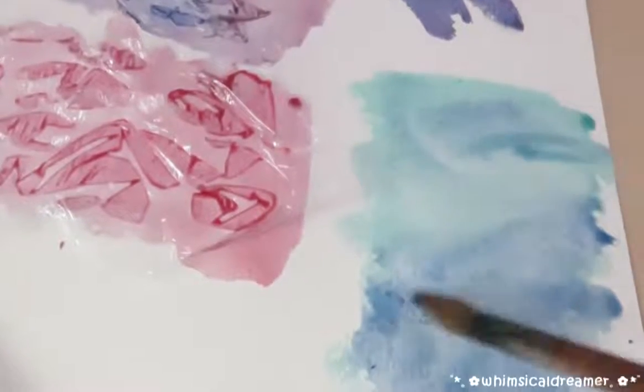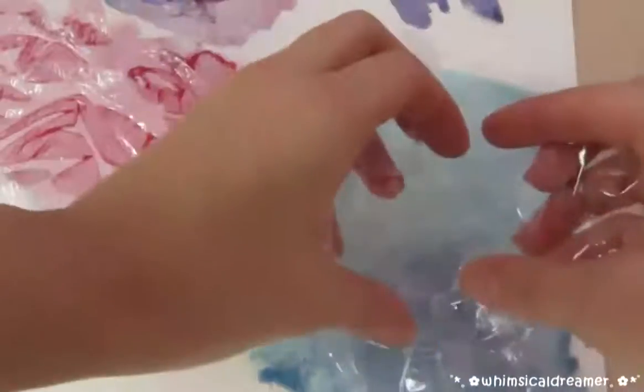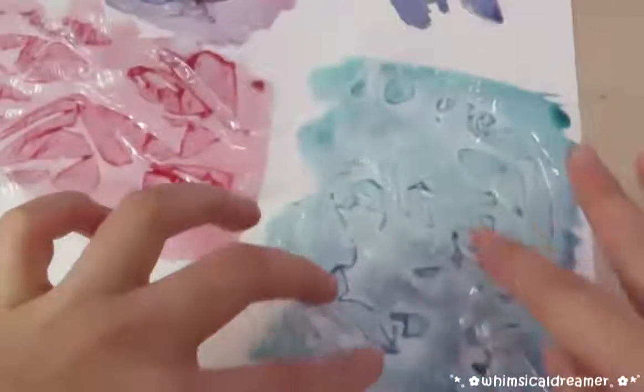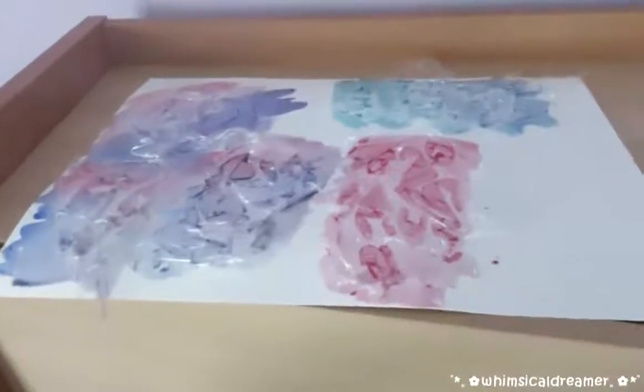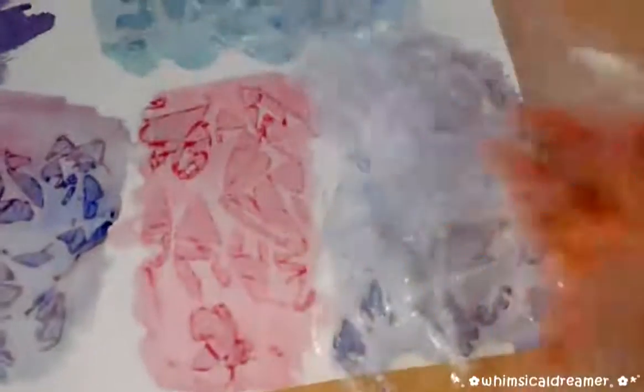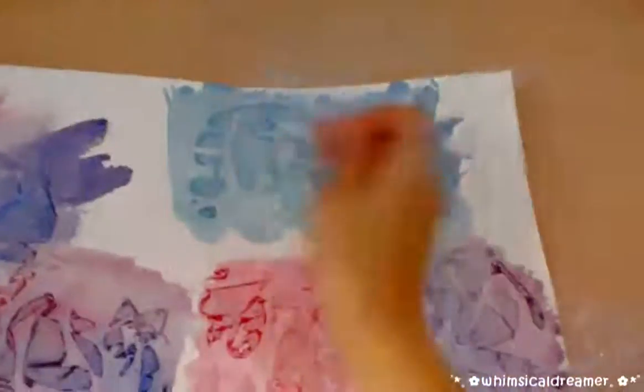I really loved how this aqua blue one turned out. And after you're done, just leave your sheet somewhere to dry. Then when it's dry, just peel off the plastic wrap — and voila! You have a nice abstract watercolor pattern.